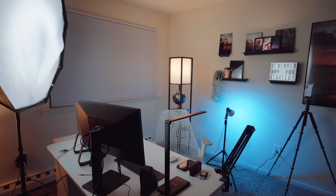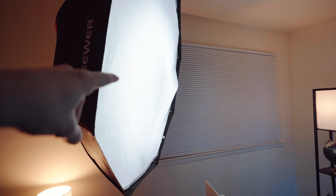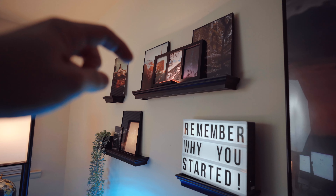Most everyone overlooks this key aspect when it comes to filming videos or taking photos, and that aspect is lighting. Lighting is such an important thing, and let me show you why. Just one click of a button — maybe a couple — nope, too bright. There we go. Looks a lot better, doesn't it?